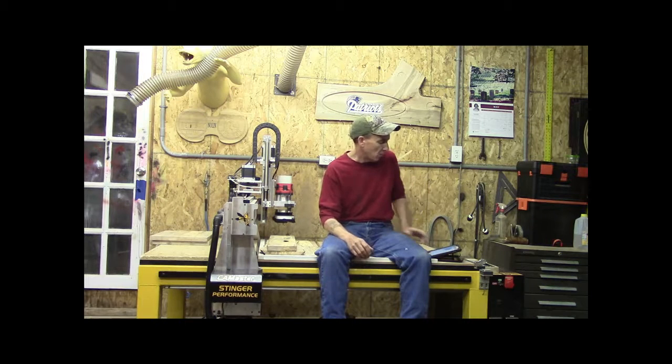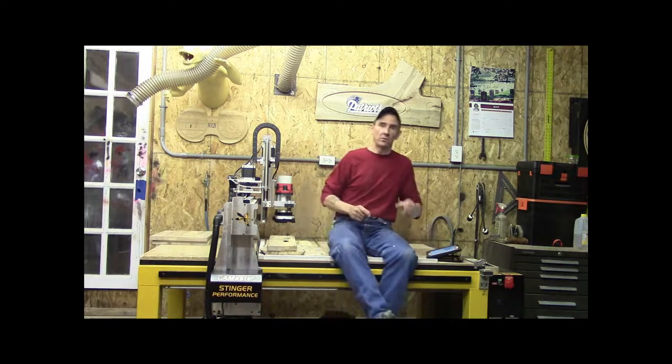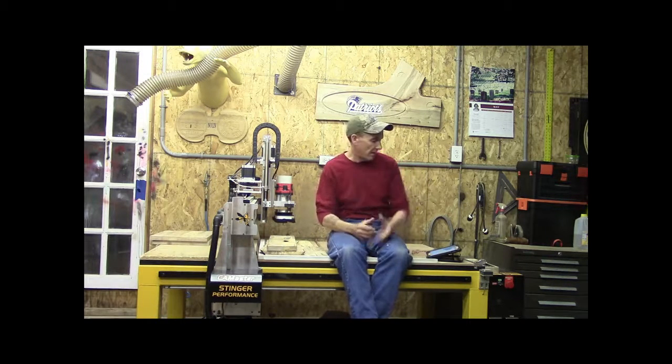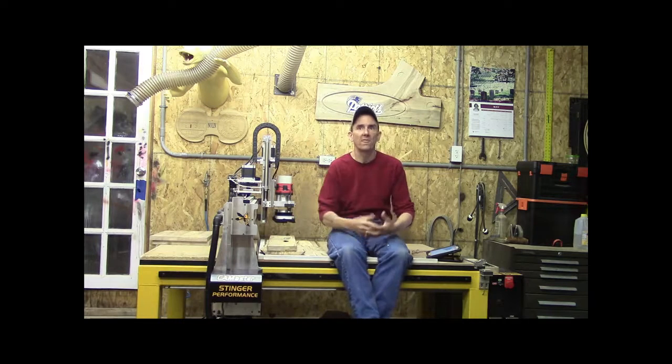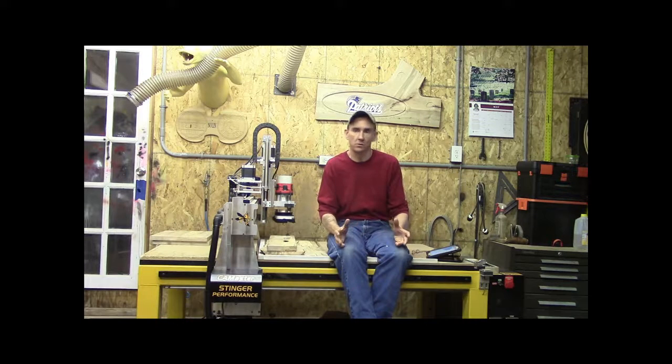Now, how does wood spalting happen? It's never an action that takes place in a live, healthy tree. It's generally one that's hit the ground — it's half rotten, half dead. Fungal spores set in and they're literally eating the tree from the inside out. You've got to catch them before the wood goes too rotten or it's useless.